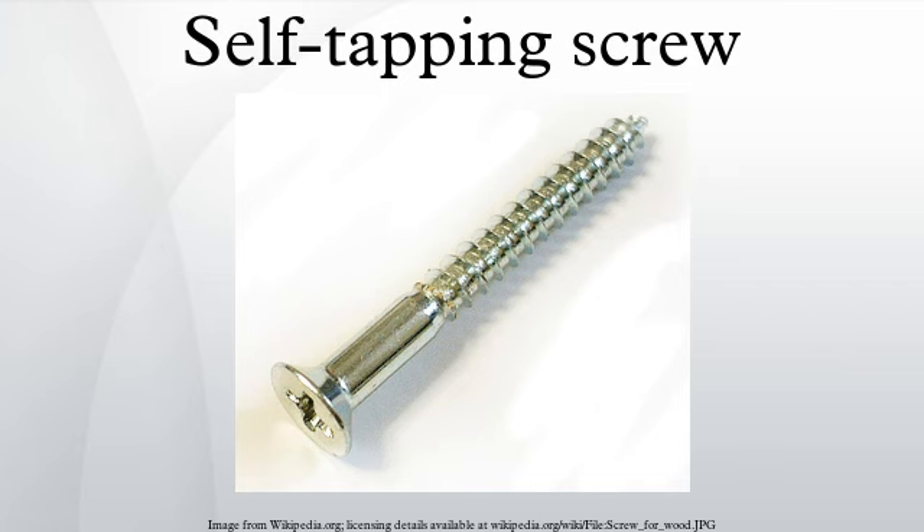Self-tapping screws are used in a variety of applications ranging from DIY carpentry to surgery. Many dental implants and orthopedic bone screws are examples of self-tapping screws used in surgery.